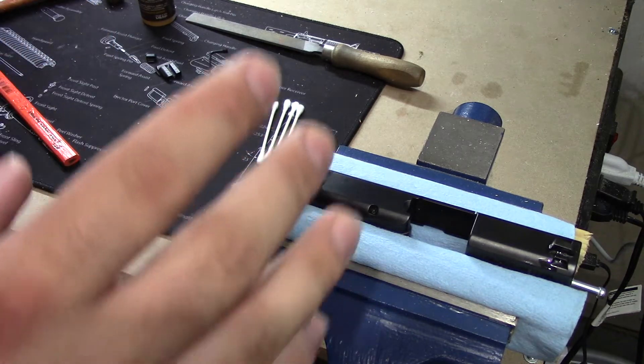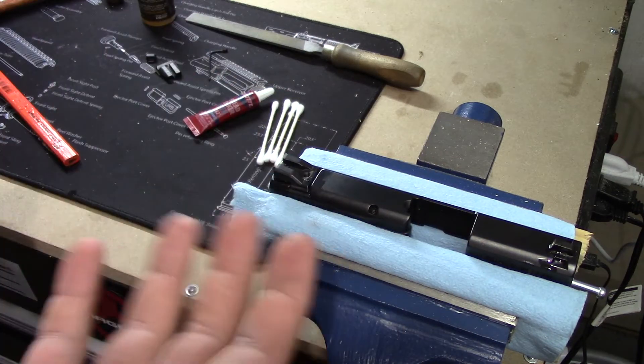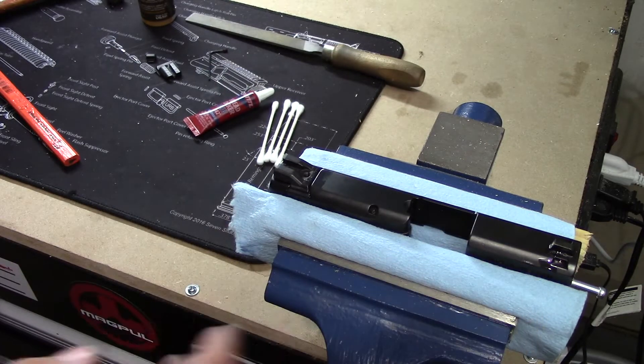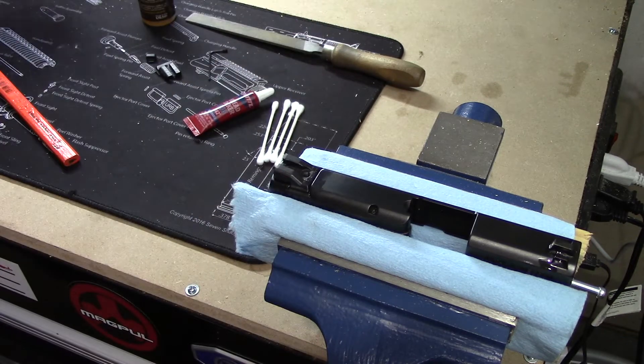Originally Smith & Wessons used to require you to drift the sight right to left or left to right specifically, but currently with the new Smith & Wessons it doesn't really matter. I know a lot of folks still believe you have to do it one way or the other. I'm going to go ahead and do it right to left, because that's how I've always done it — right to left off, and right to left back on.